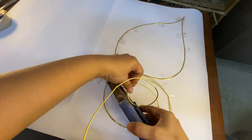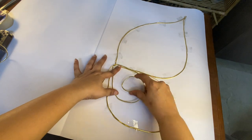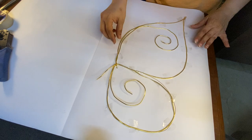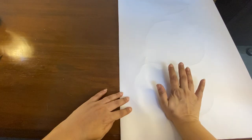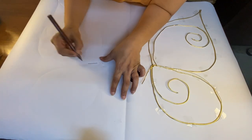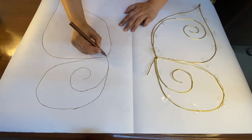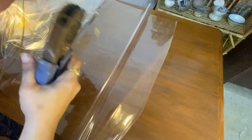Then I shaped the inner design. And once everything got ready, I folded the sheet to emboss it on the other side. After readying both the wings, I tied everything using a thin wire.